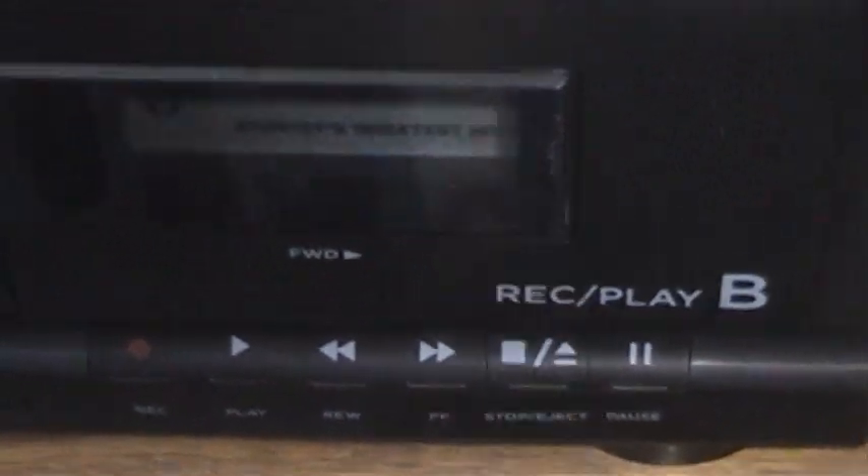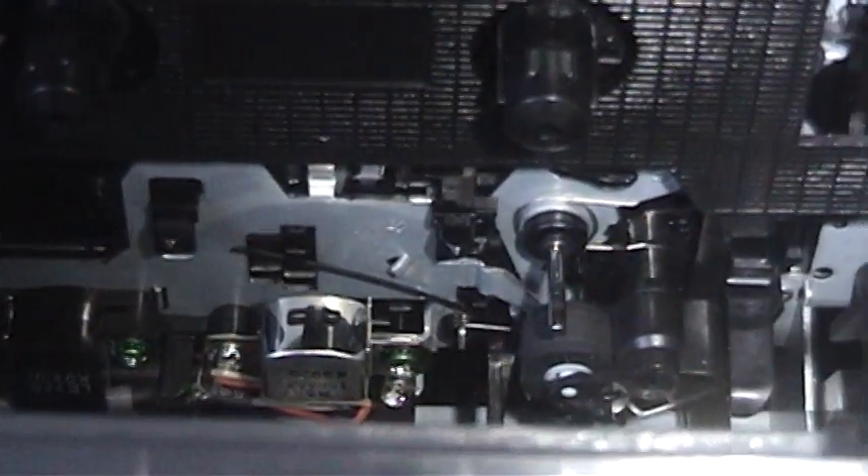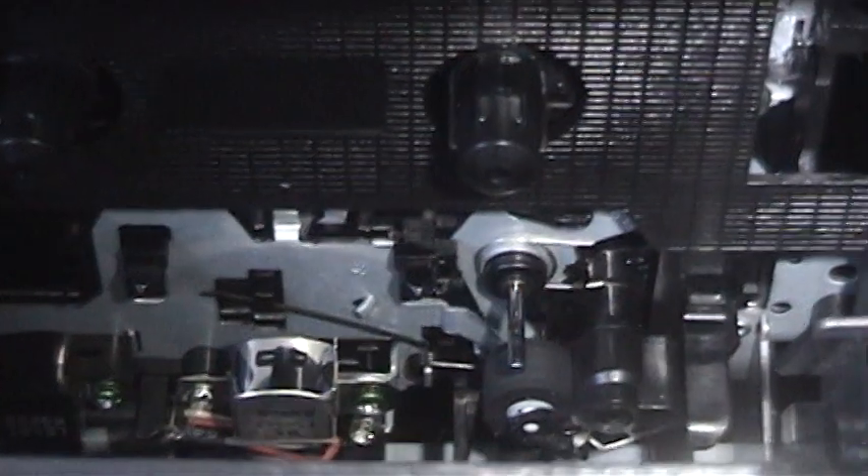That's the play deck. This is the record-play deck, which has the same problems with the door and pretty much the same mechanism in there. Again, it was totally, totally clean.